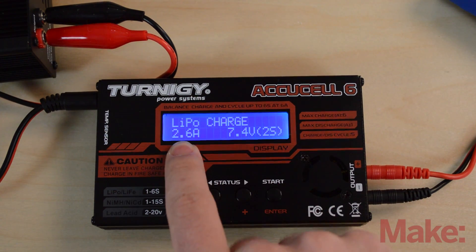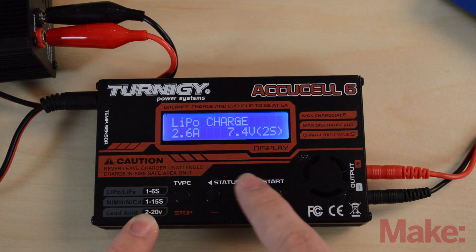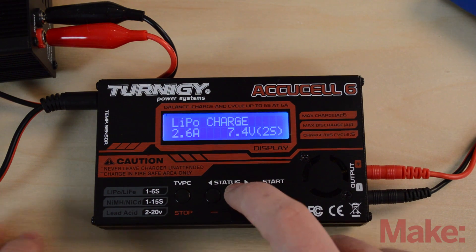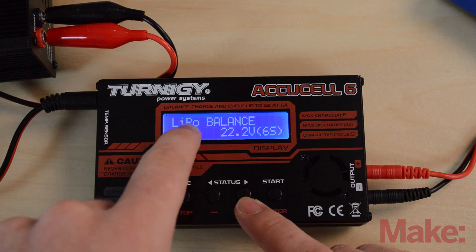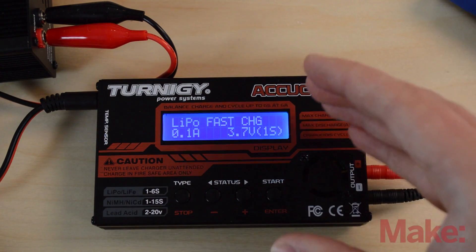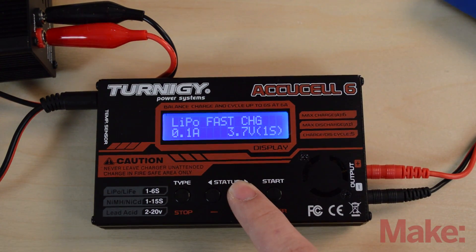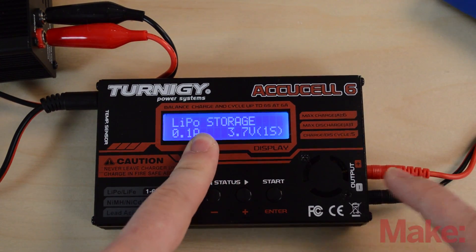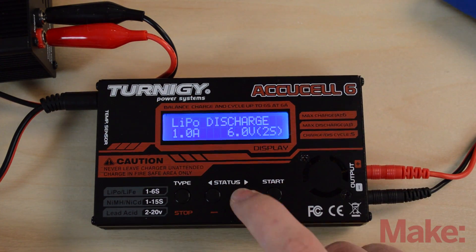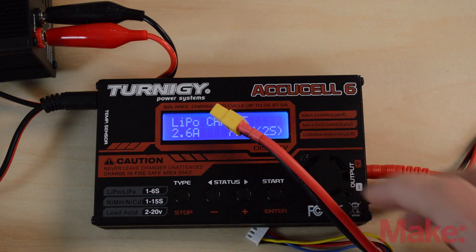We get a prompt showing 'LiPo Charge' in the top row. The plus and minus buttons let you cycle through options, select allows you to choose them, and the stop button goes back. Cycling through: there's LiPo Balance, LiPo Fast Charge (which skips the slow topping-off phase so you can get to the field faster), LiPo Storage (which brings the battery back to its base cell voltage for safe storage), LiPo Discharge (if you've overcharged and need to remove power), and LiPo Charge (which uses only the main connector and charges all cells at once — convenient, but less safe than balancing).